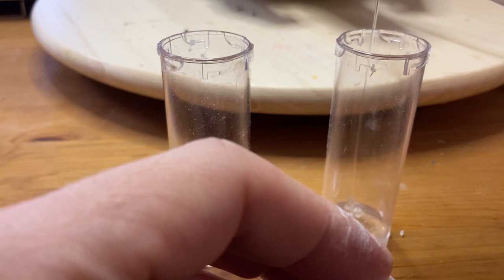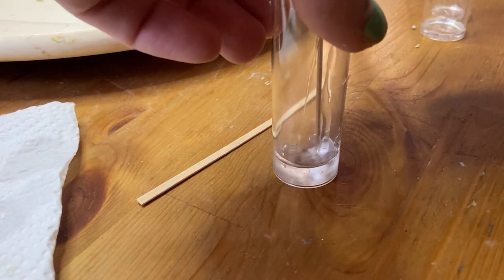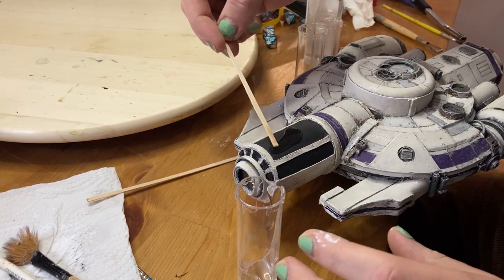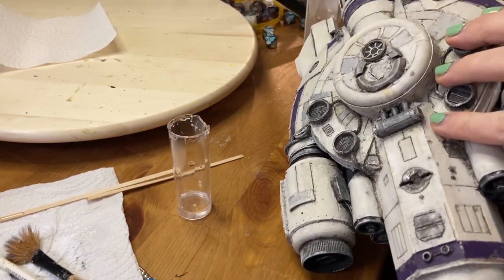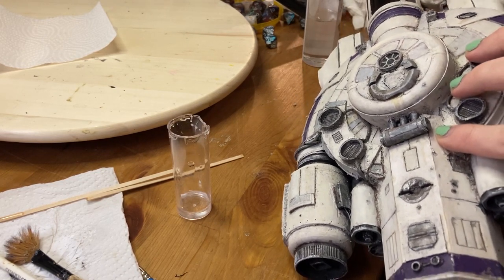And normally that would be it, but I thought it would be cool to add a windshield effect. So I mixed together a two-part resin and poured it over the windshield areas. To answer your question — yes, it did drip all over the front of the ship. And you're right, I should have taped off that area. But you live and you learn. And it turned out good, so... no lesson learned.